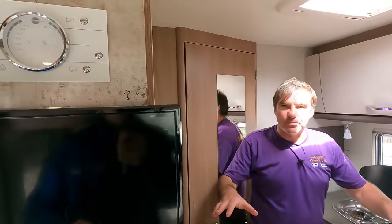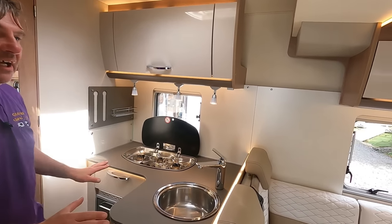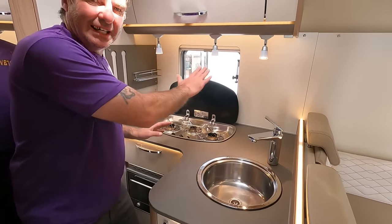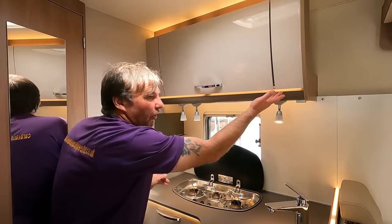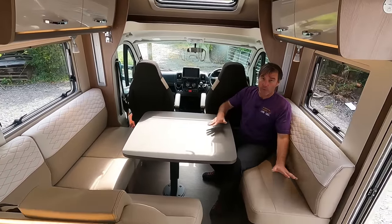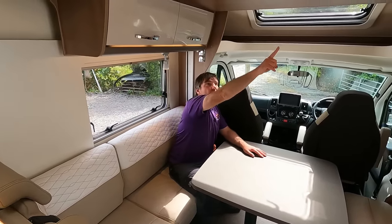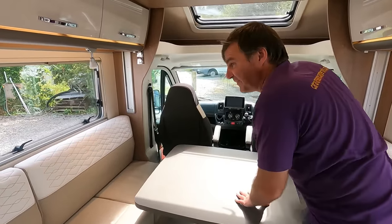Inside it looks pretty standard at first — but then: lights, cameras, action! Look at the lights — we've got spotlights, three lights there, and you can change the mood by moving the lights. There are lights under the cupboards and lights all around. And over in the dinette — have you seen the size of it? There are spotlights and ambient lighting in there as well.